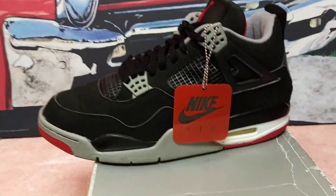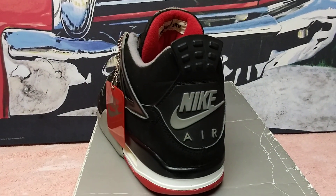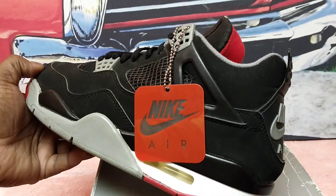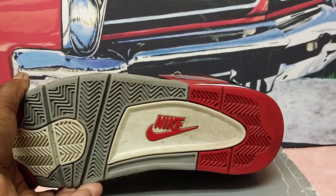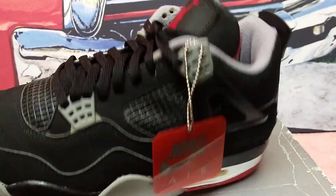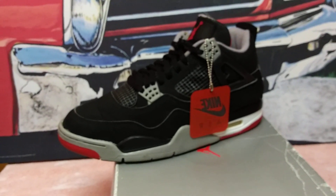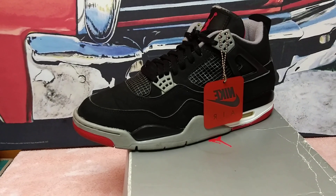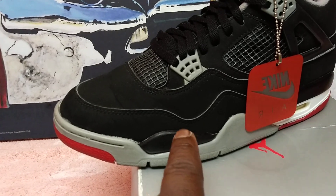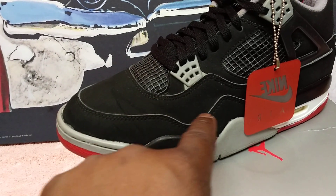The Air Jordan 4 Retro in the black cement colorway — these things smell good, I love it when they come with that new smell. You got that Nike Air on the back right there, Nike on the bottom, the original hang tag. Even got Nike Air on the inside. Look at them babies — mine's got the white line right there, I love that white outline.